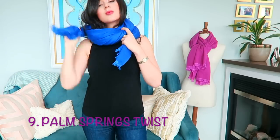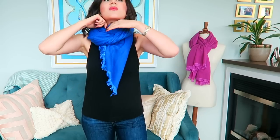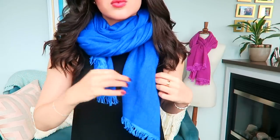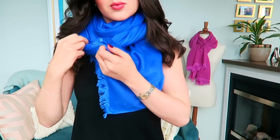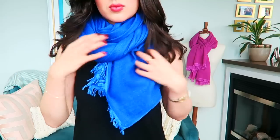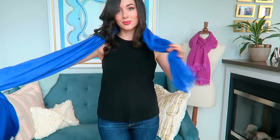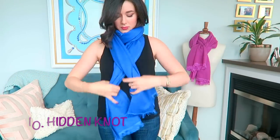Number nine is the Palm Springs twist. This one has a bit of a desert vibe to it. You just go ahead and do a bit of twisting, two loops, then tuck in one of the ends. Tighten it quite a bit — you want this one to be quite close to the face — then angle one of the ends and tuck the side of that end into the scarf so no one can see it. The nice thing about having a lot of texture to your scarves, something with a natural fiber like cashmere, silk, or alpaca, is that when you tuck in ends they will actually stay put. Any natural knit that's lightweight will let you experiment with all of these styles without getting overheated.